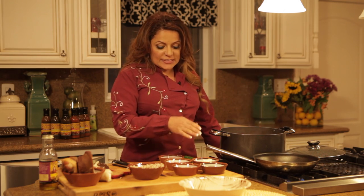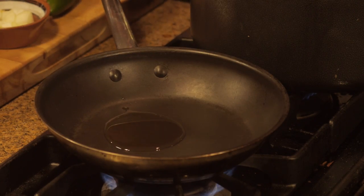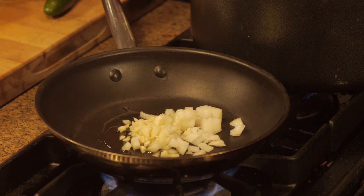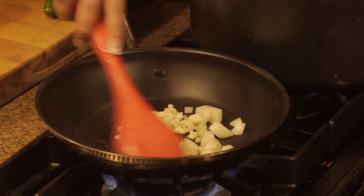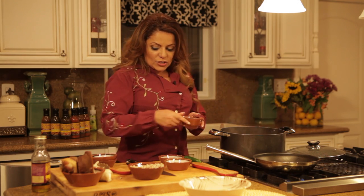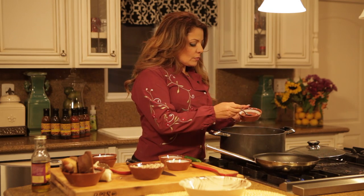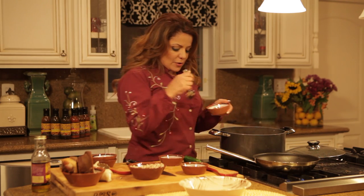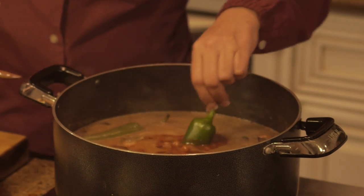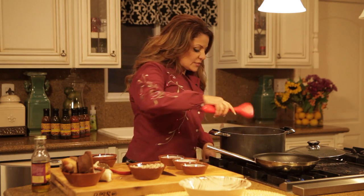In a separate pan, add a little oil and some onions and garlic, and brown that — or actually, we just want to sweat it a little, make it nice and clear. In the interim, add a little bit of chili powder, garlic powder, some cumin, and jalapeños for taste. I've also added a little salt already, so they're ready to go. Give it a nice little stir.